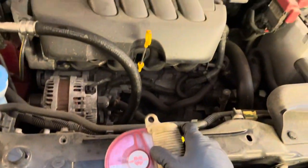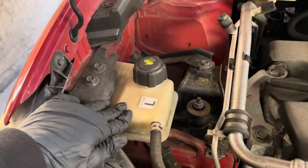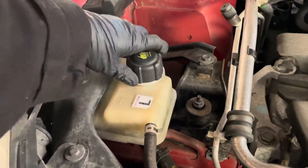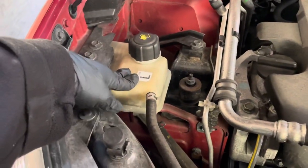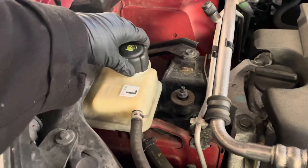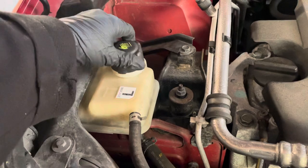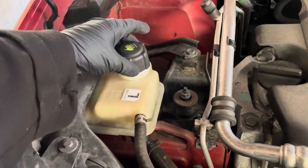If you get your bonnet open you will find the coolant in this tank — this is the expansion tank here. Now just remember, if the engine has been running, this can be very very hot. So just wait until the engine is cooled down to check this. Or if you open it, just open it very carefully and slowly so you can avoid any issues, burns or anything like that.